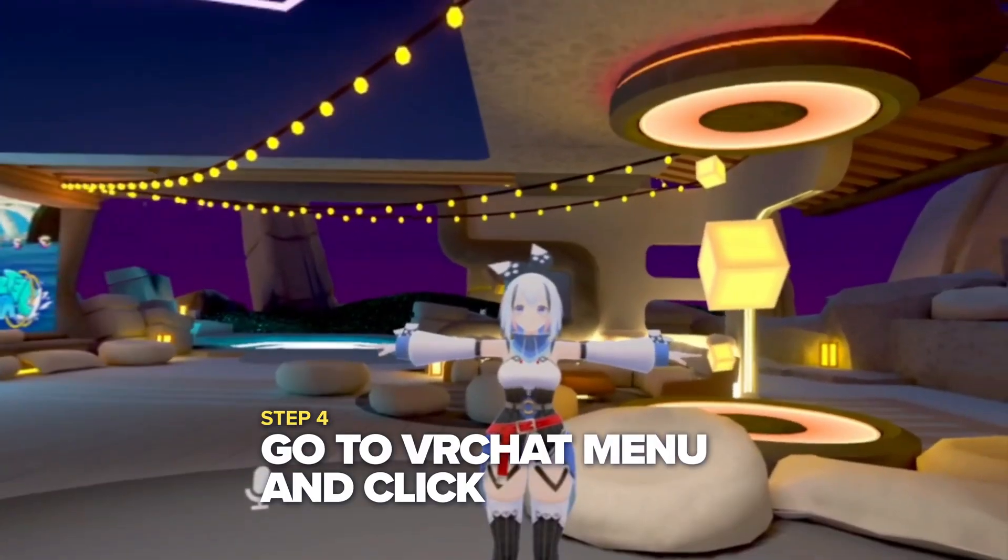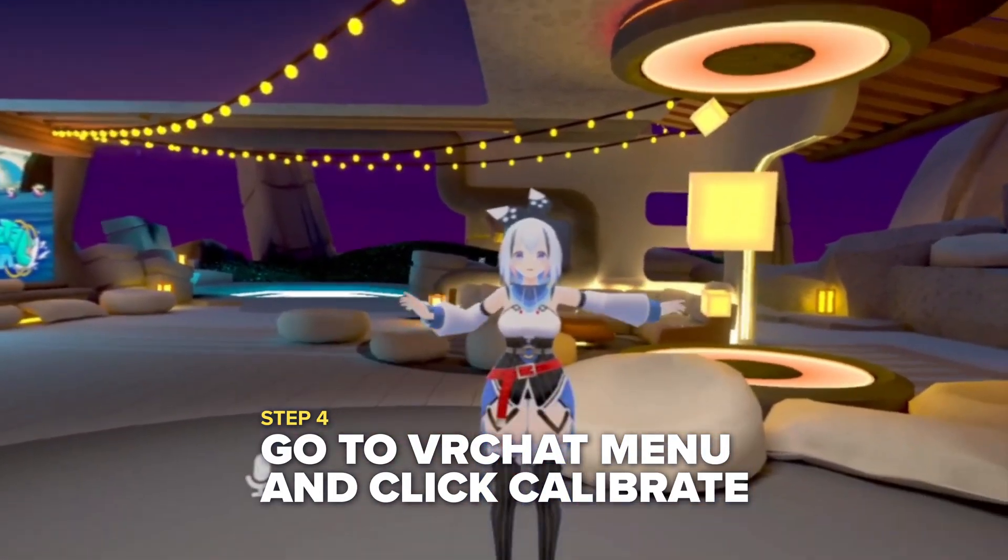Then go to your VRChat menu and click calibrate. Align your trackers in the correct spot and click trigger. You now have full-body tracking with the Vive Focus Vision, allowing you to go in standalone mode.